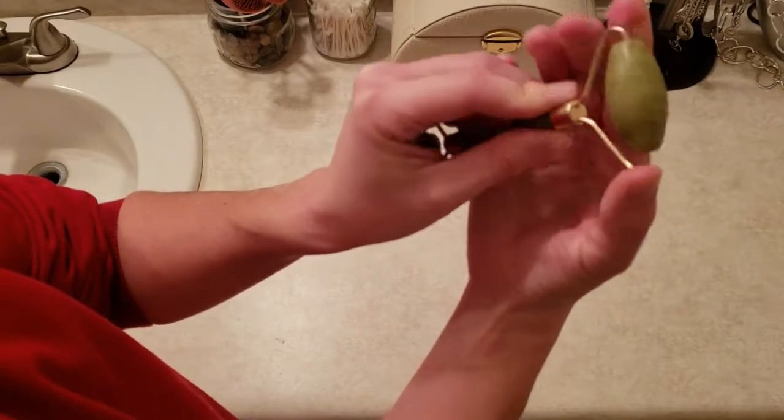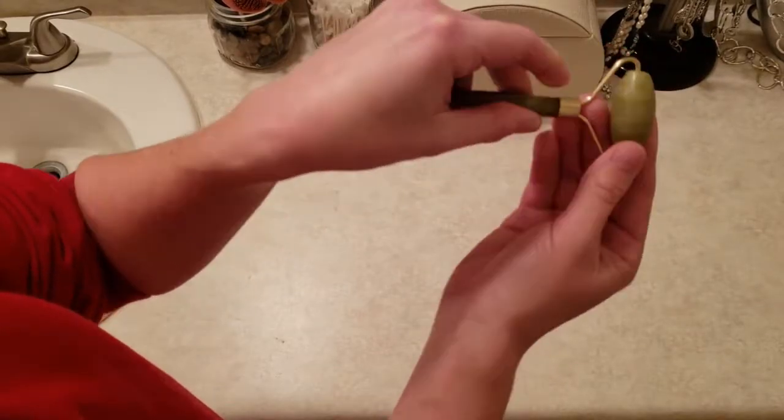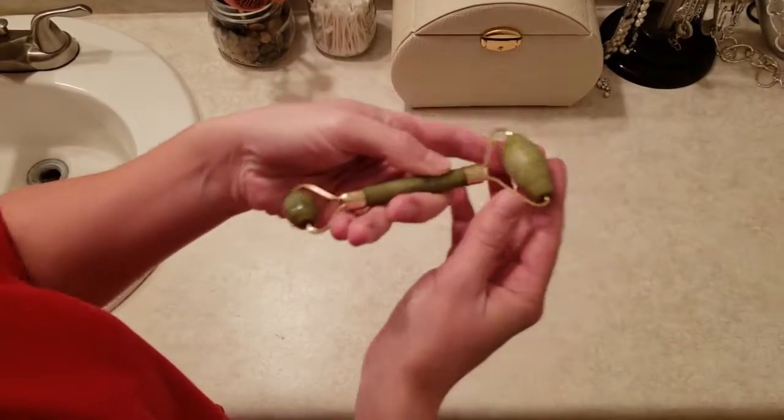This particular tool has a smaller Jade Stone at one end and a large one at the other end. I like to use the smaller stone for under eye and small areas, which I'll show later.